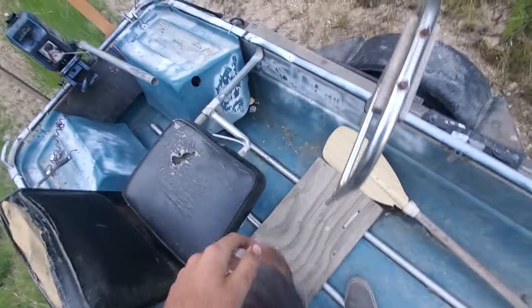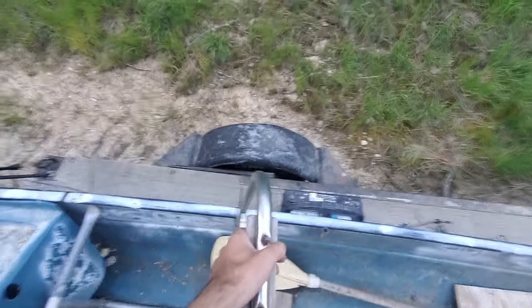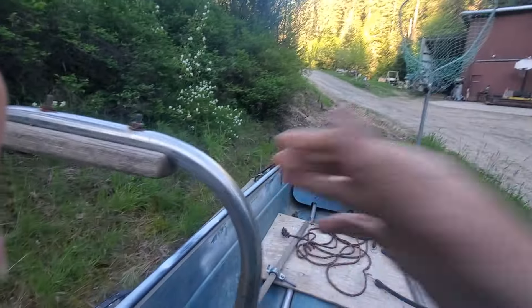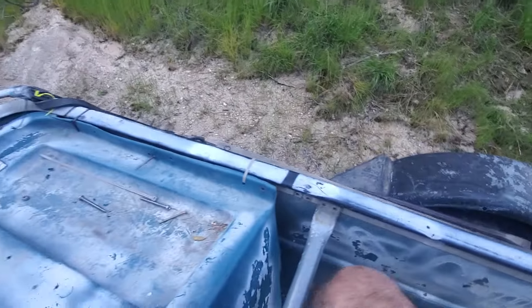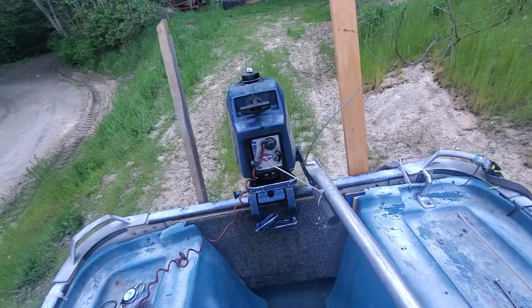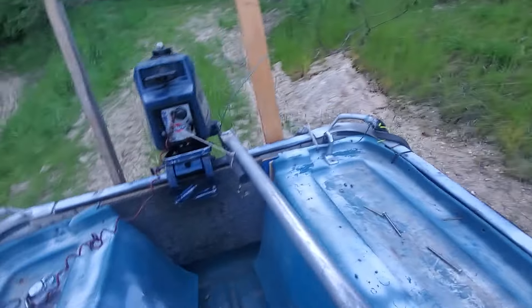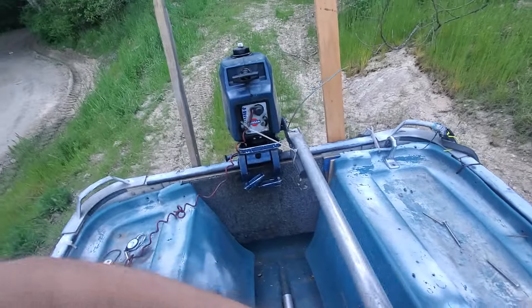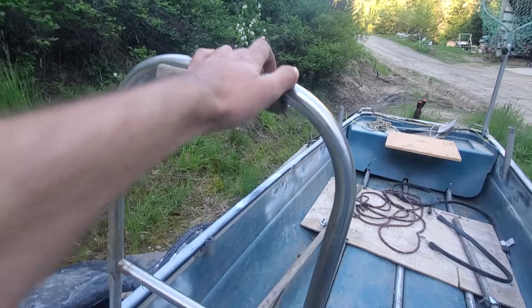It's a lot stronger now — a whole lot stronger. I have this little handle here for when it's rough out so I can hold on to it and also control my gas-powered outboard. With this kind of setup I can steer my motor and hold on to the handle if it's really rough waters.